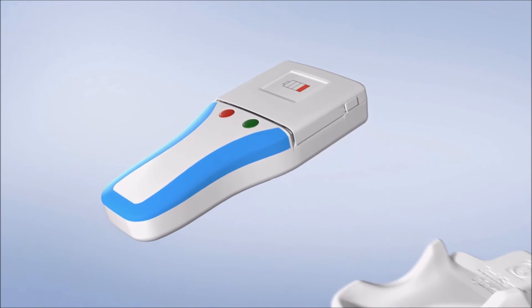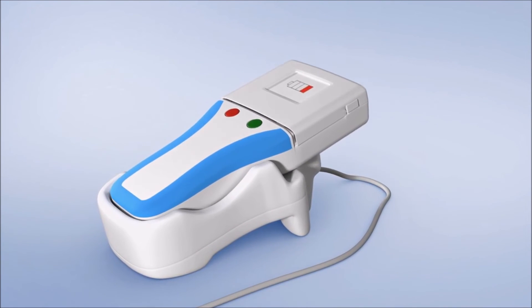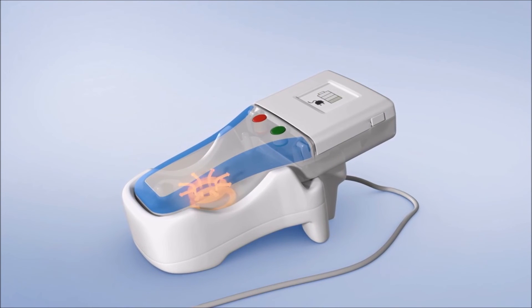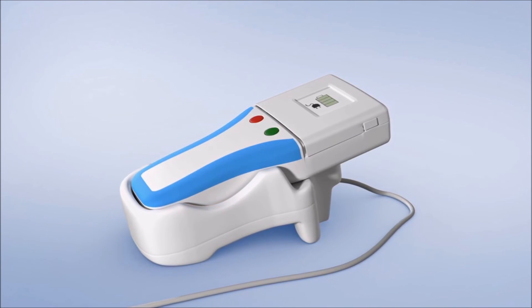The OccluSense system combines advanced technologies. In addition to the wireless data transmission, the batteries are charged with a supplied inductive charger.